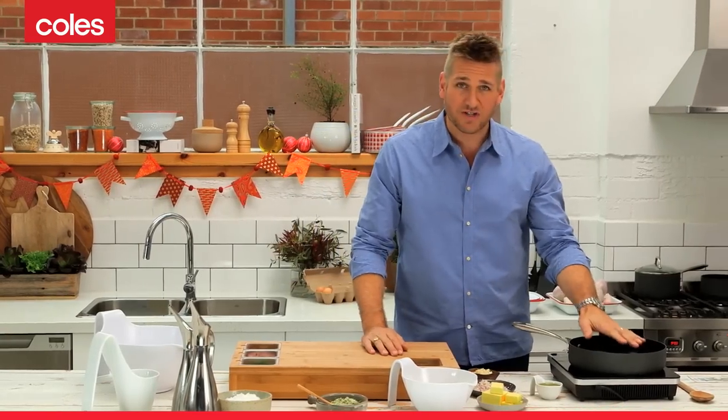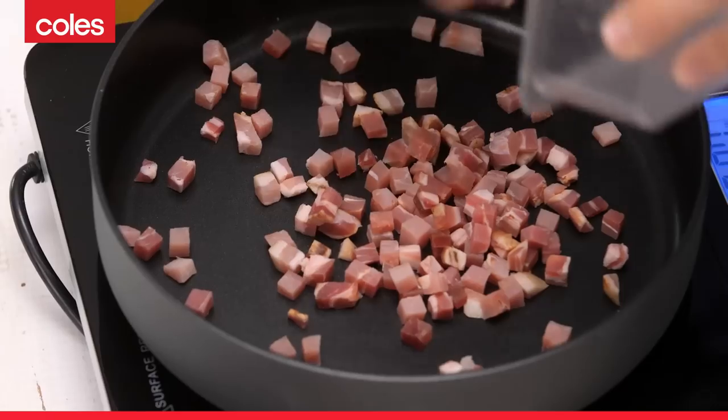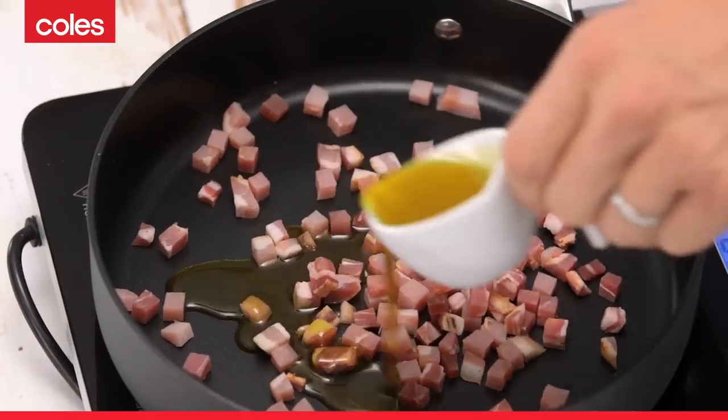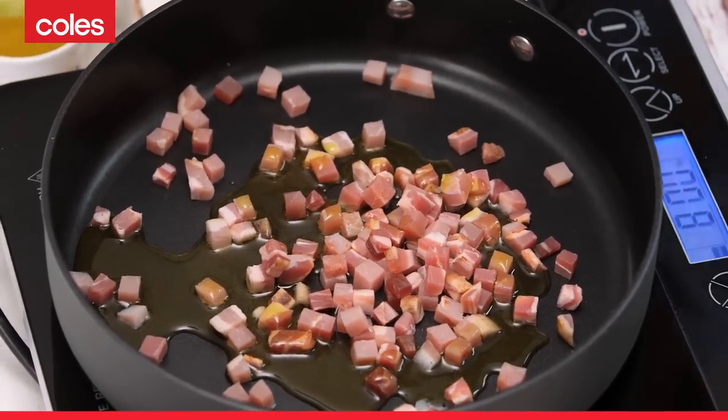You start off with a nice hot pan. I've got some pancetta — I'm going to put that straight into the pan. You hear that little sizzle? That's what you're looking for. If it's quite lean, like mine is, you can add a little bit of olive oil, which will just help to get it a little crispy.